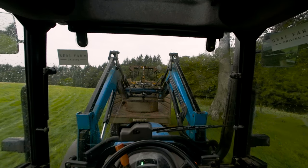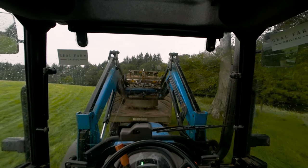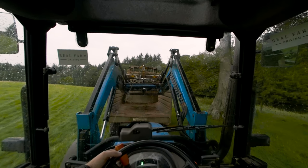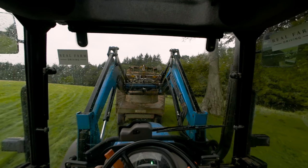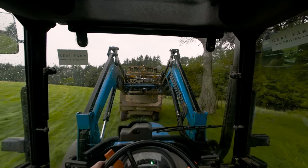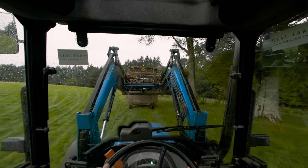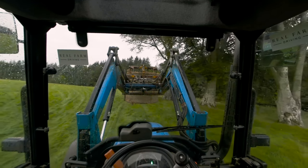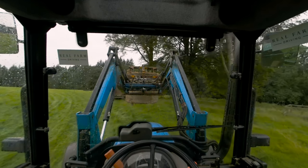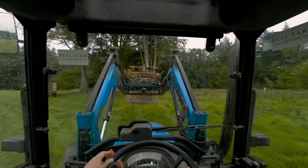Now close and lift and reverse back towards the tree. Looking good. Just set it down anywhere near the tray over here.